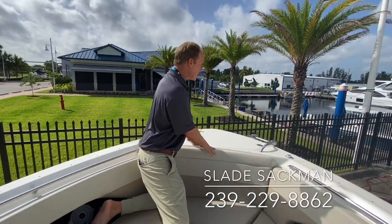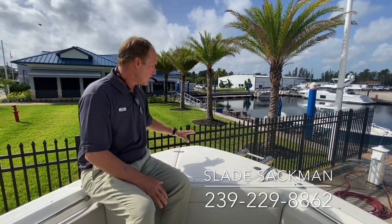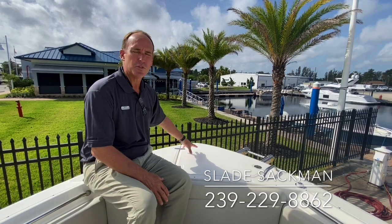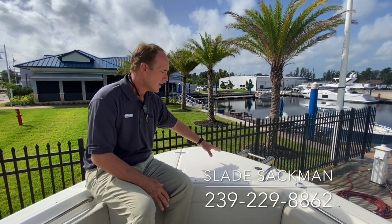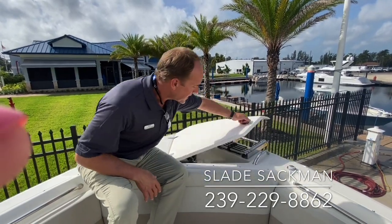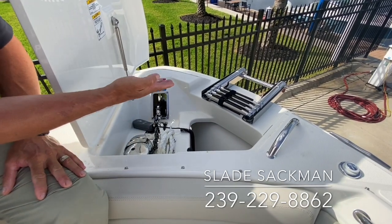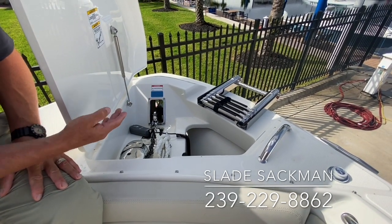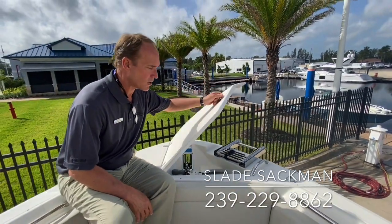Another major enhancement on this vessel: on previous models, when you had the anchor windlass in the boat, you couldn't do an optional dive ladder or beach boarding ladder on the front. They put this asymmetrical hatch in here with a ram on it, so you have your windlass going out the front but still have the safety of the beach boarding ladder off to the side. That's a great enhancement — every one of these boats will probably have that on there without question.